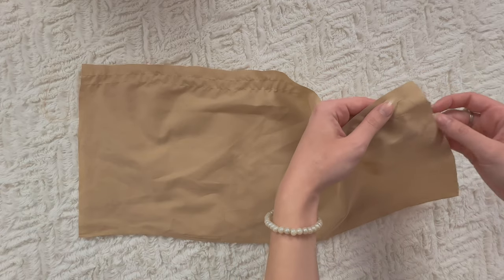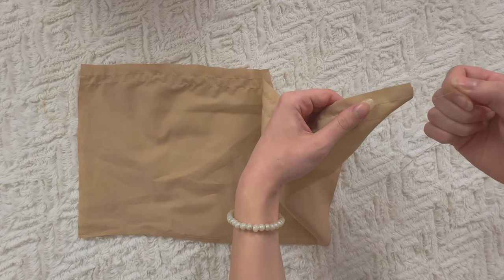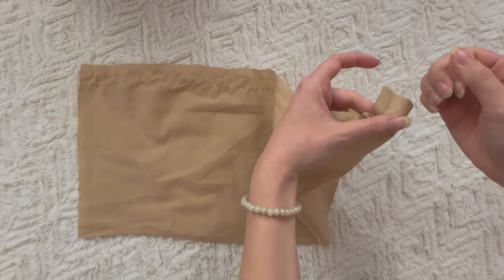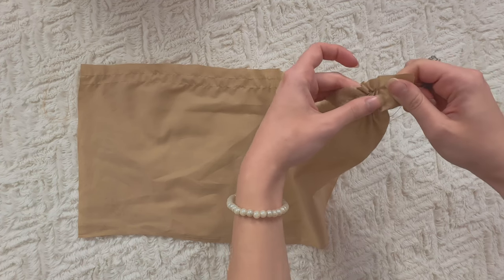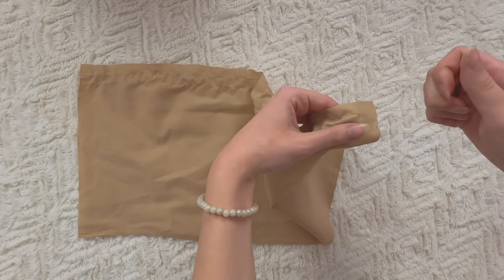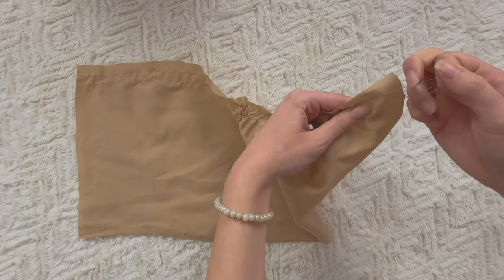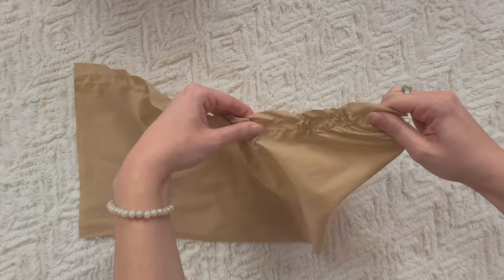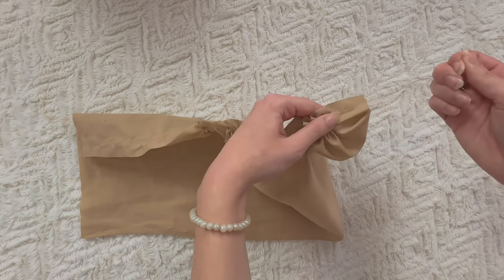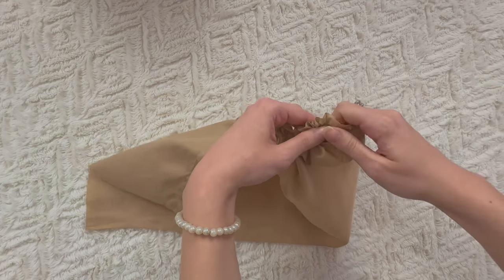To gather the fabric, hold the two top threads in your right hand and your fabric in your left hand, and all you're going to do is just pull on them. Then make those gathers go to the left and just repeat. This is what I mean when I say you can really choose exactly how much gather you want, because you're doing it by hand — it's not your machine doing it itself.